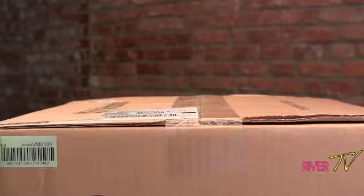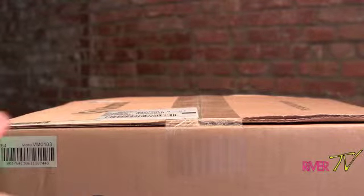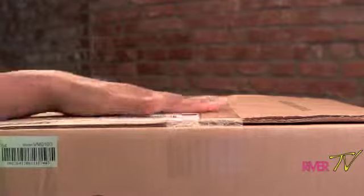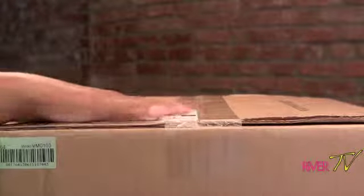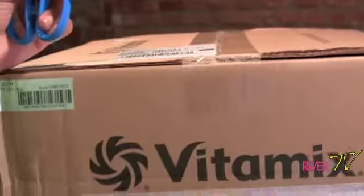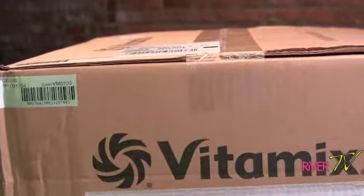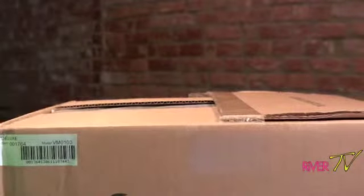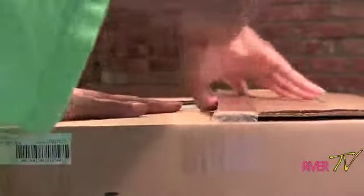Thanks for tuning in to River TV today. I'm unboxing one of my items that I've been waiting for about a week or so. I bought it online brand spanking new and I want you guys to be here while I unbox it. It is the Vitamix blender that does a whole host of things. I've got my scissors in hand, so let's see what's inside.